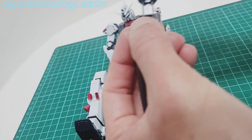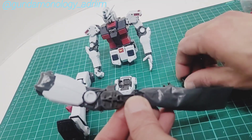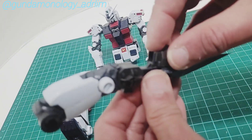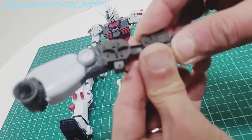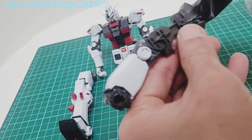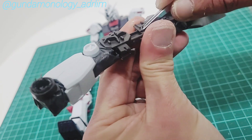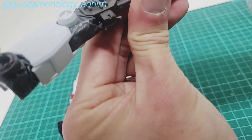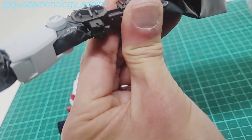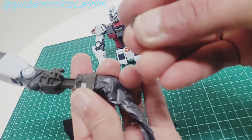The last part is to put this piece in to secure and hold that piece of plastic. Sometimes it gets stuck, so you may need to use a sharp object to push the plastic in properly so it doesn't get in the way. The Thunderbolt is not easy — there are all these parts that you need to make sure stick in properly, or else they won't connect.